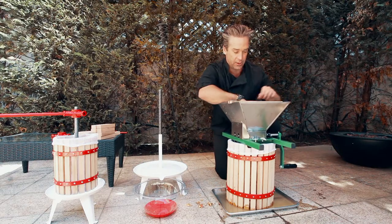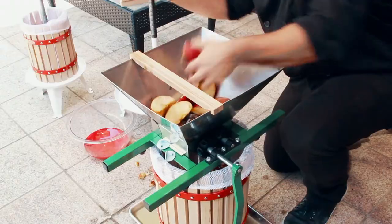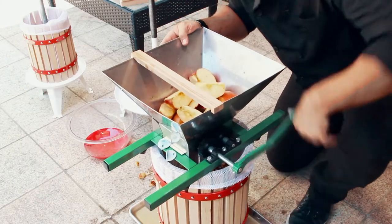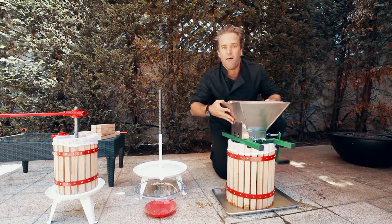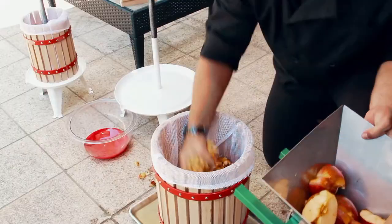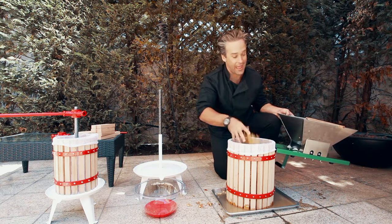We got some really cool stuff going on here. So we've quartered some apples a little bit earlier, and we put them in the top of the hopper here. You're going to crank it on the side here and produce great granular fresh chunks of apples. Right here is all the good stuff. This is the perfect activity for kids or that fall day.